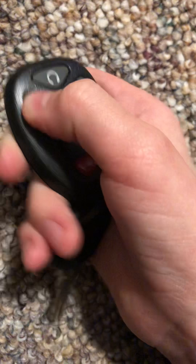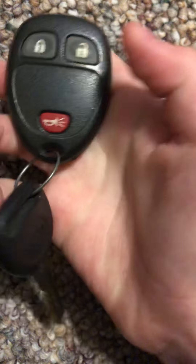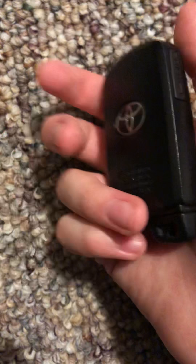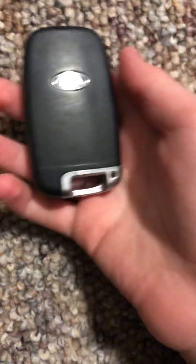Another Chevy key, another Chevy key. Chevy Malibu key — I have a few of these. This is for a Chevy Traverse I believe — my science teacher has one of these cars. This is for a Toyota RAV4.